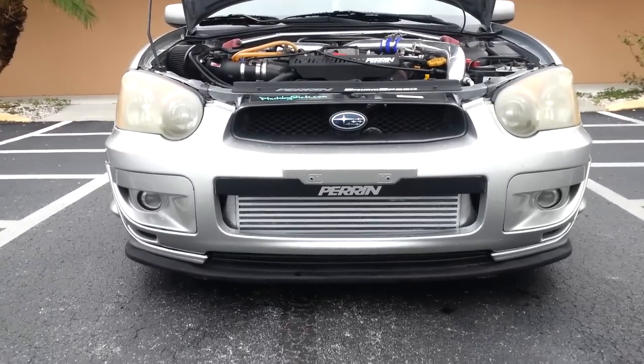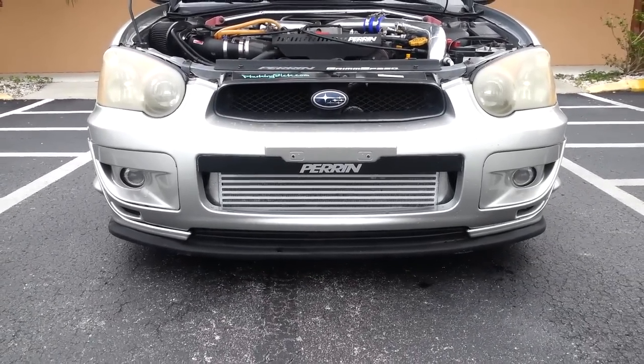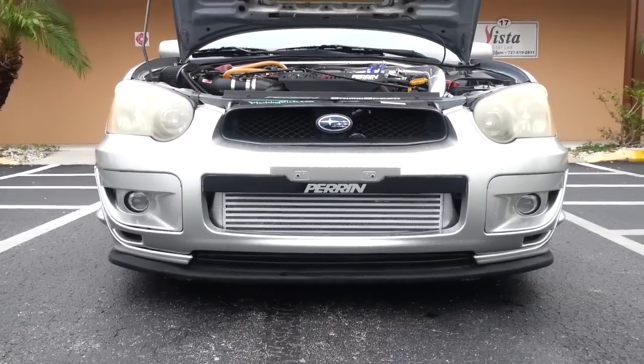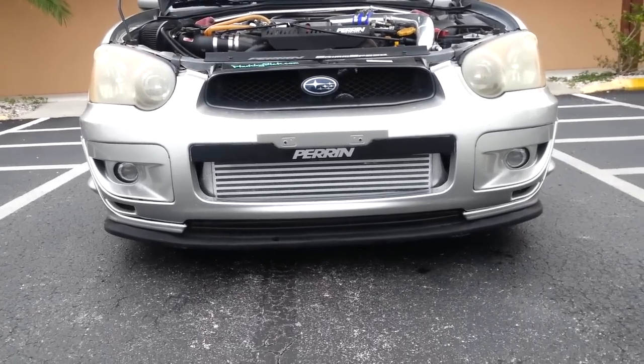The positives are you don't have the heat soak like you do with a top mount intercooler, and it does look really cool sitting up in the front grille — it's very aggressive looking. But there are some negatives to it.